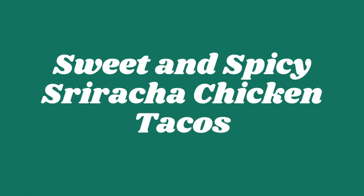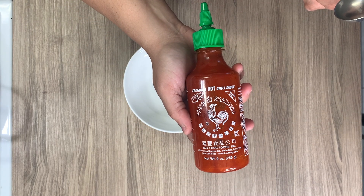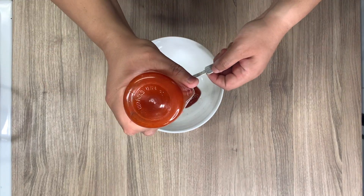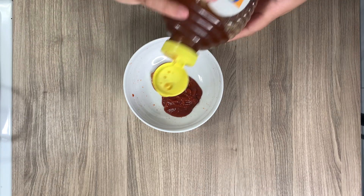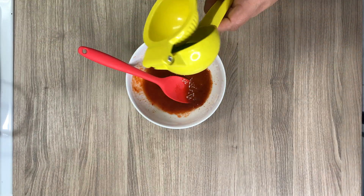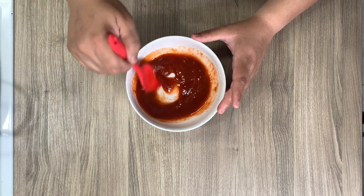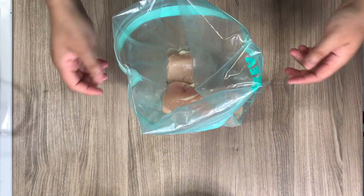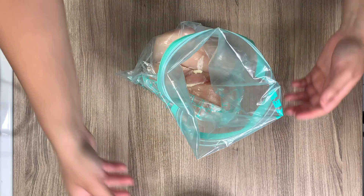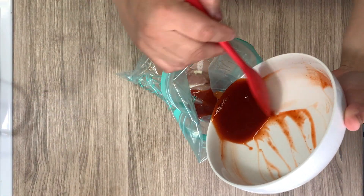This next meal is my favorite for the week — sweet and spicy sriracha chicken tacos. We're starting off by making a marinade. I'm combining three tablespoons of sriracha sauce with about a tablespoon of honey, about half a lime's worth of lime juice, and salt to taste — maybe a quarter to half teaspoon.